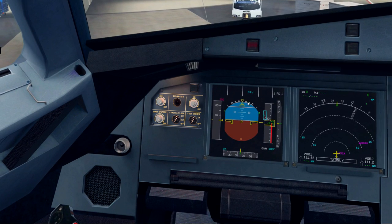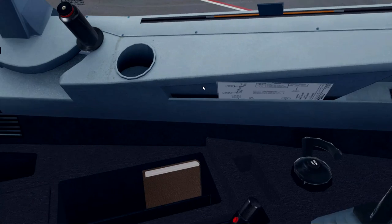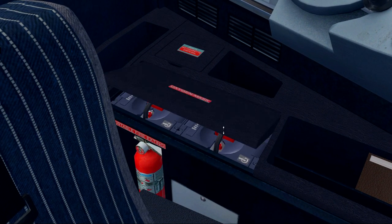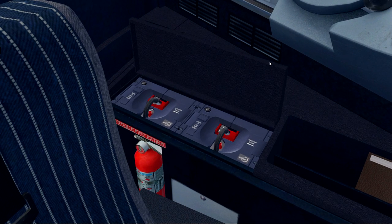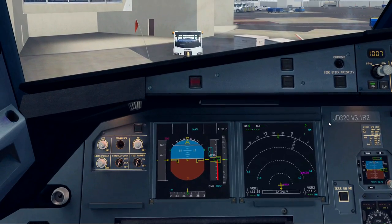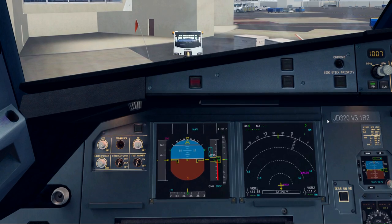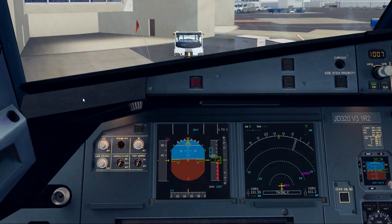One final safety check before we move on to programming the MCDU — and that's to test our oxygen. We come over to the left panel, open it, depress the test. Checks out great. We're good to go, and we'll close that right back. Next up is the MCDU programming.